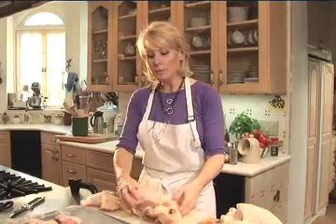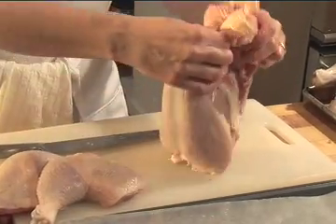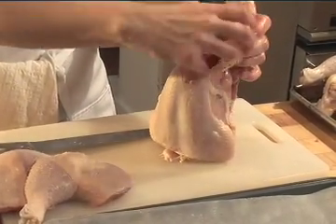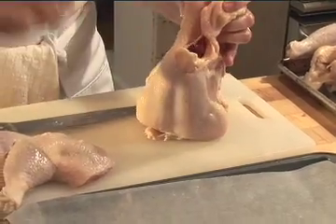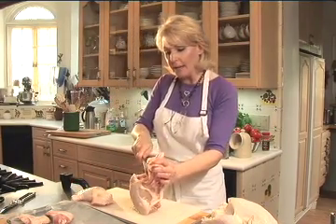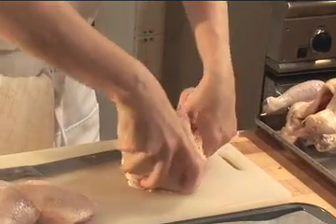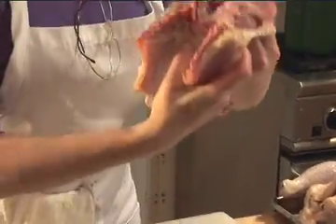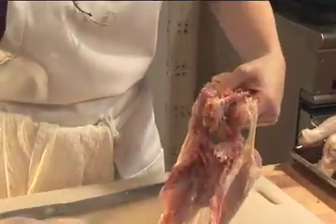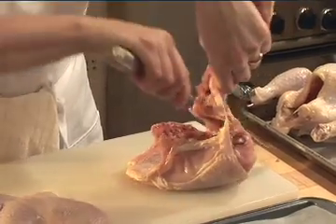Now here's my plump, beautiful breast and here is my bony back — I want to remove this back now. I'm going to pull out the little wad of fat from the cavity, take the blade of my knife, and just run down the ribs and bend this back. You can use your knife or poultry scissors. Take this back and put it in the freezer for stock.